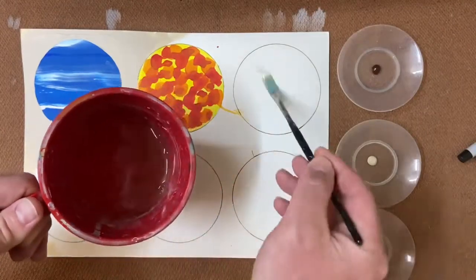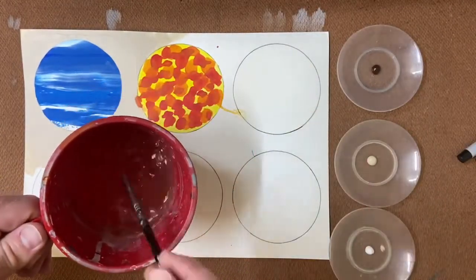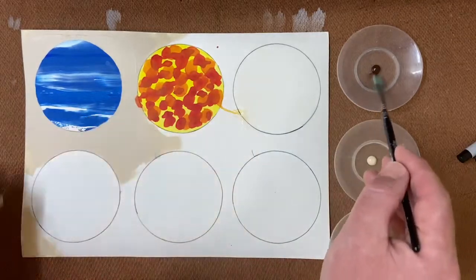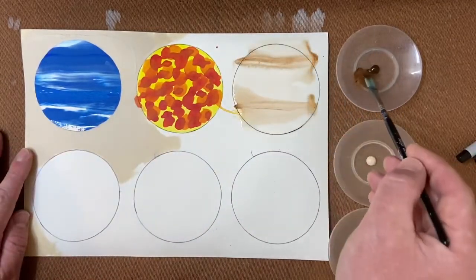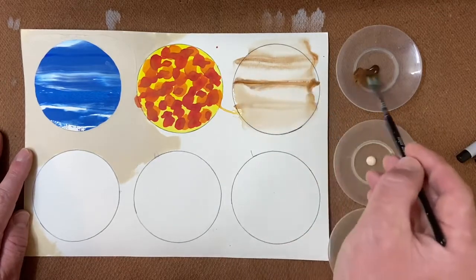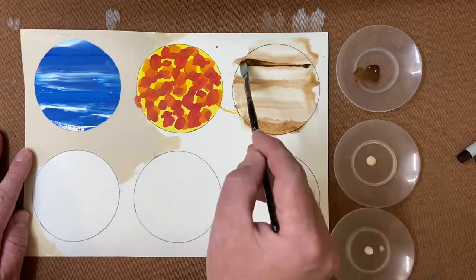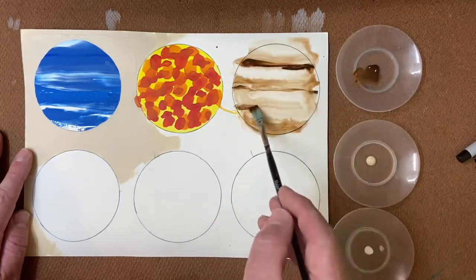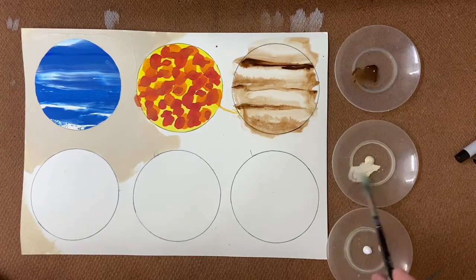The third technique is known as wet on wet. So you get your water pot and your brush, wet the circle, and then paint into it with some paint. You can see that it bleeds in a really pleasing manner and you can work on that until you're happy with it. Sometimes just one or two brush strokes will work, other times you may want to work on it a little bit longer.